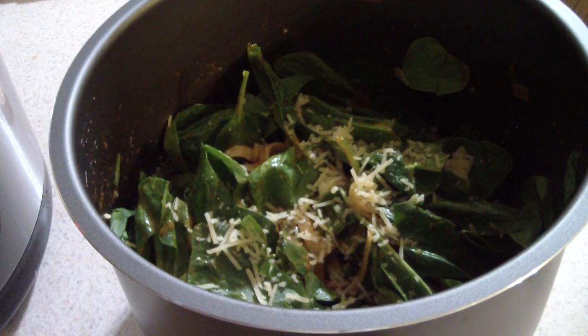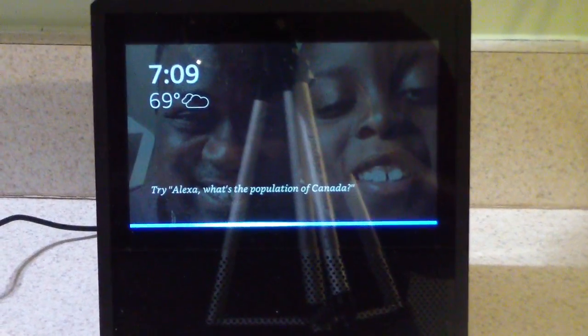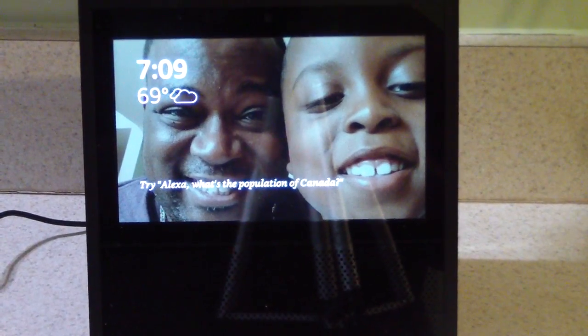I'm gonna add some more spinach, put the cover back on and let it sit for about five more minutes, and then we should be ready to plate. Timer for five minutes — five minutes starting now.